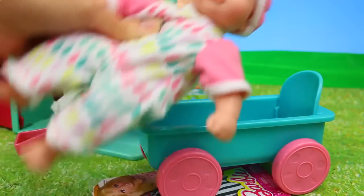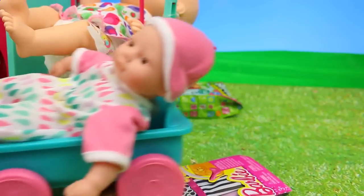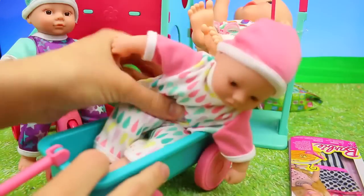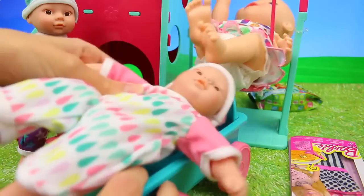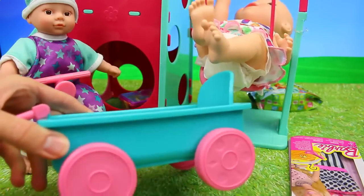Here's our first little baby twin doll. I love her pink outfit and she fits right inside this little wagon. The wagon is really cool because it has a little seat in the back so the baby can either sit up or lie down — it's big enough for that and it really works. The tires spin and the handle works.